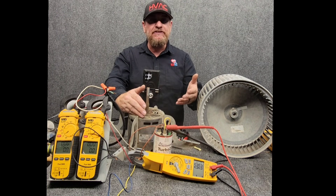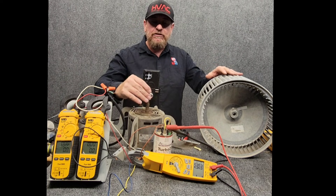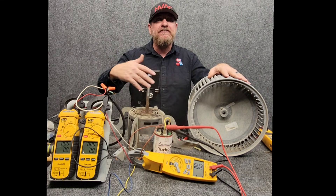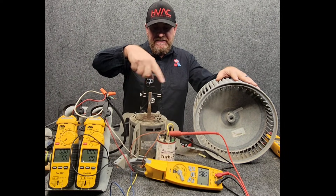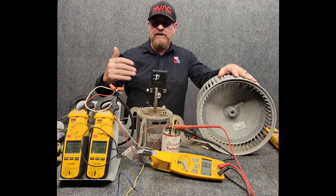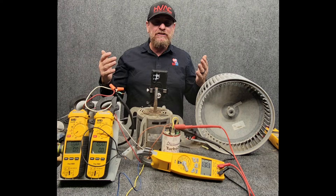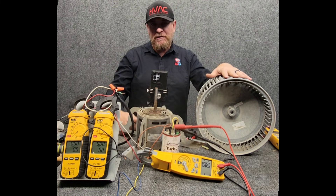By making the motor weaker, we end up having more slip — in other words, the motor is not as strong and it's not able to turn as fast. The end result is the blower wheel turns slower. The synchronous speed is still trying to be the same; we just made it weaker. So by putting it on lower speeds, it will use less amps, less wattage, move less volume of air, and the result is a slower RPM.